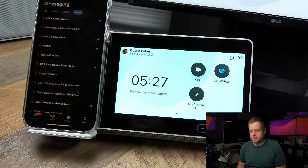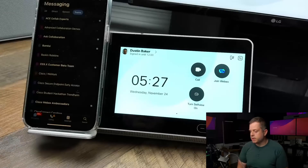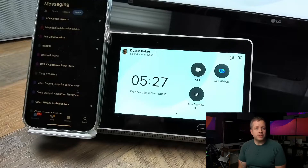Now you'll see that this desk has changed to me — it has my logo there, it says I'm signed in until 12 o'clock, and this is now my device. So my one-button-to-push, my hybrid calendar, any meetings I have — if I make any calls from here, it's going to come through as my identity.